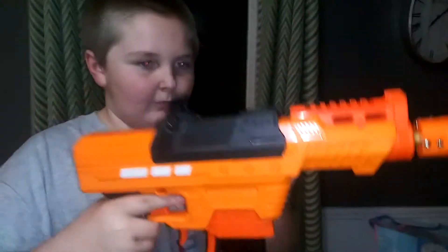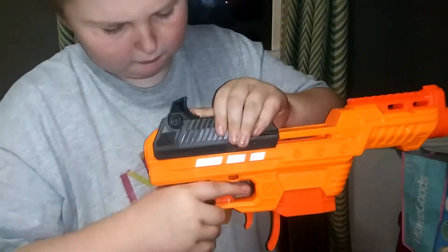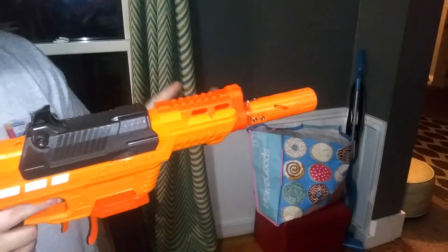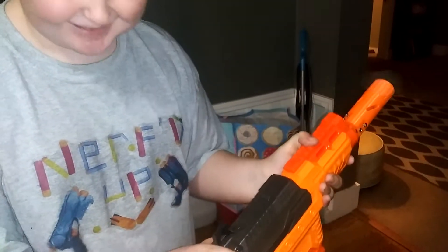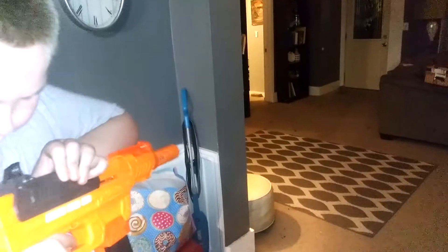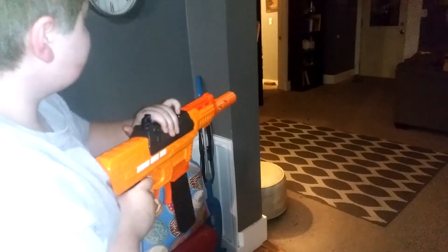Bam, it's already in. He's already firing off a couple shots. He just dropped it. Now go grab the second one.